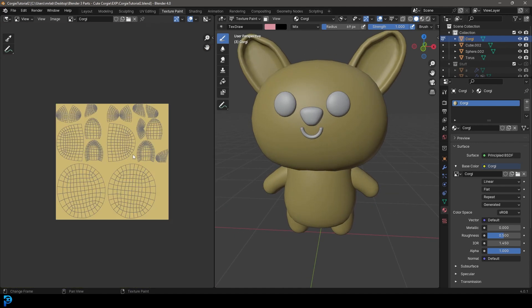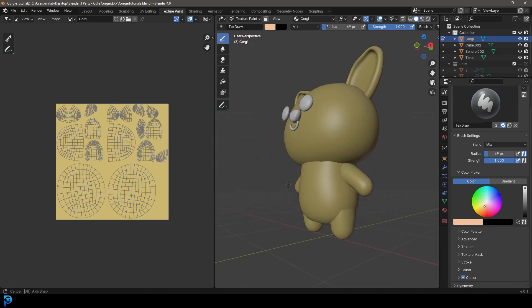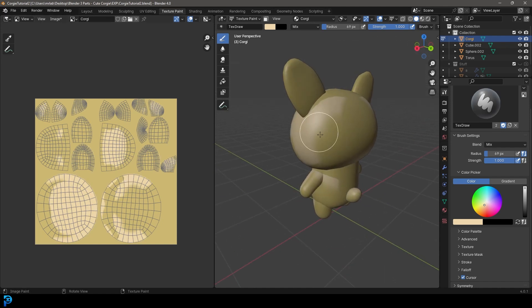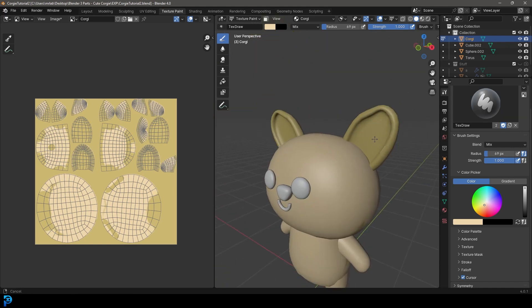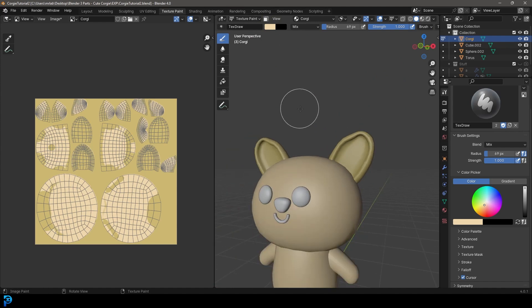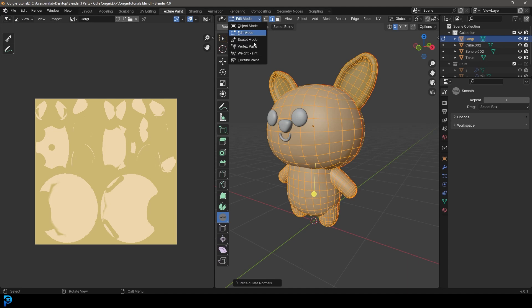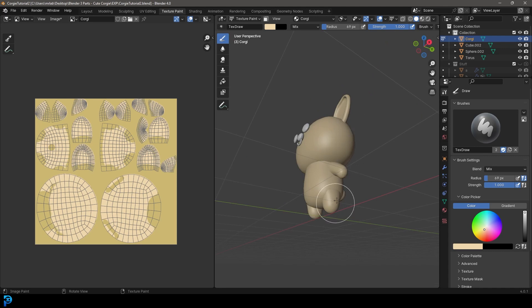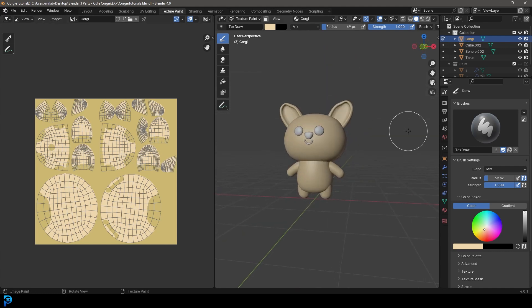I've realized this probably isn't the color I want. Come to the Active Tool properties, open the color picker, make it a bit lighter and more of a blush color. With the draw brush selected, paint over the corgi wherever you want. Something interesting is happening — the ears aren't painting. That's because the normals are inside out. Hit Tab to go to edit mode, press A to select everything, then go Alt and Recalculate Outside. Go back into Texture Paint and now you should be able to paint the ears. If you ever run into that issue, that's one of the things you'll have to troubleshoot.